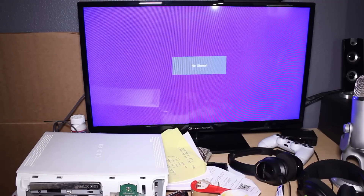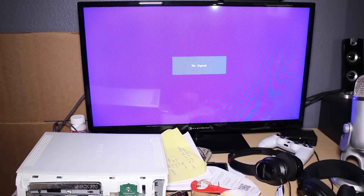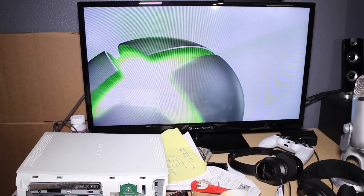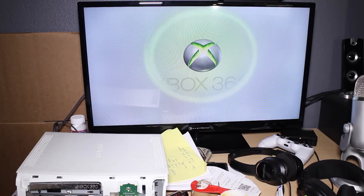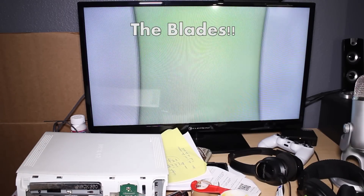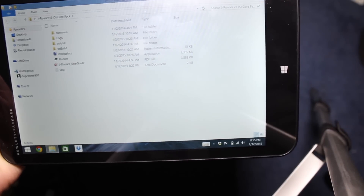Hey, what's going on guys, DopeSodder930 here. My buddy hooked me up with a JTaggable Xenon console and I decided to take my tablet for a test run. I used nothing more than my Windows 8.1 tablet, my Nandex, and some soldering equipment using Jrunner, and I actually JTagged this console. I decided to make a video out of it to show you guys how crazy this is. I hope you guys enjoy the video.